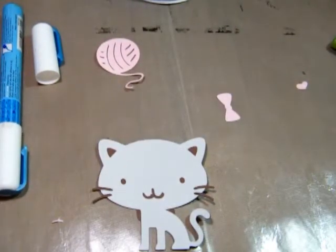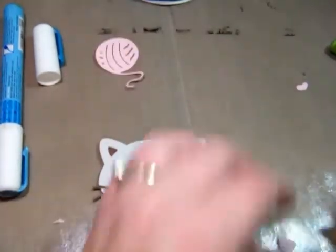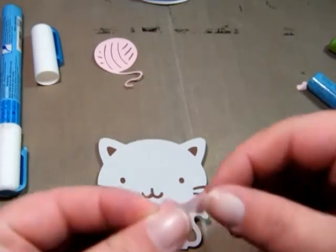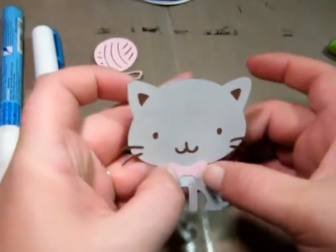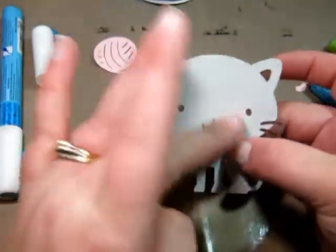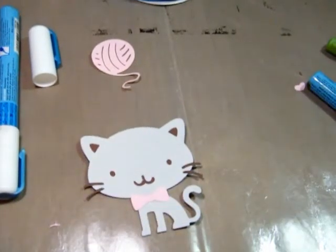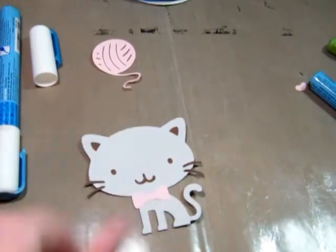And then we can put the bow on — just put some Zig on that. And then the little heart for the nose, which goes right up above there.